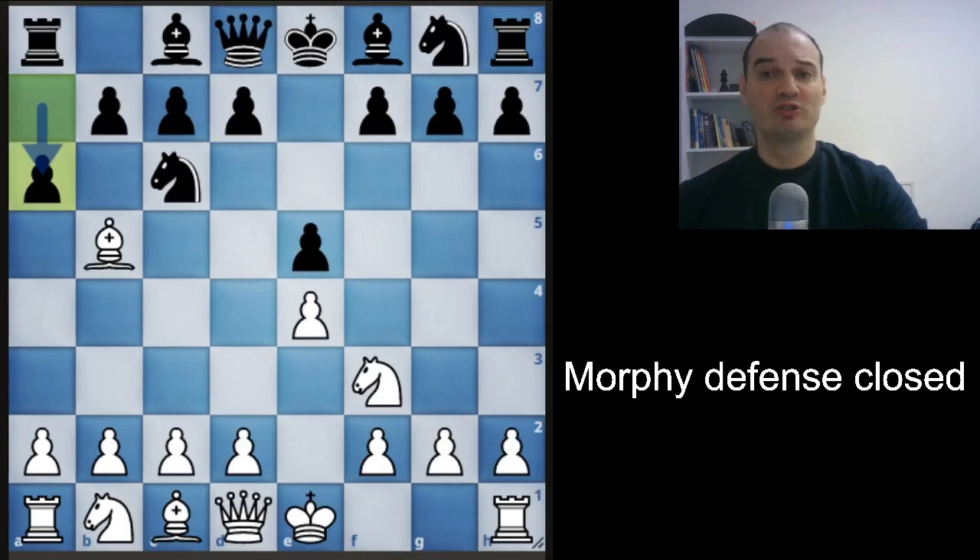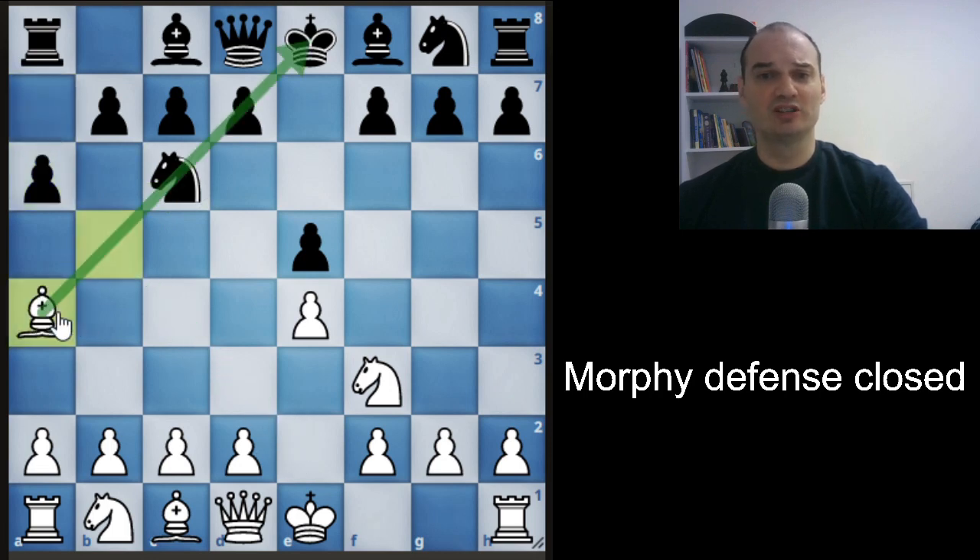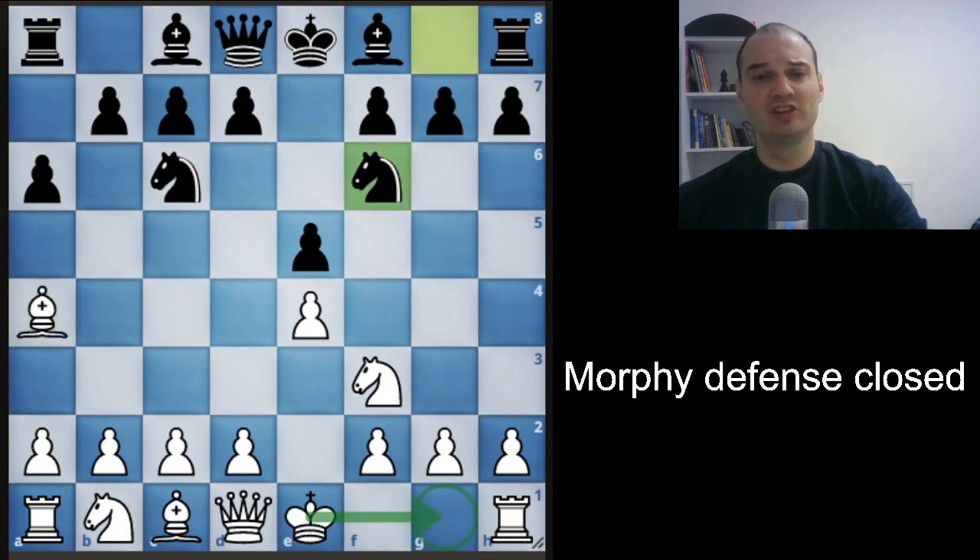The move a6 is the most common response to the Ruy Lopez opening, so you can probably see it in your own games. This defense is known as Morphy's Defense. Your bishop has been attacked, and we already see that it is not the best move to take the knight, and it is not the best move to exchange the bishop. So we will retreat the bishop back to a4. Black will develop his knight, and we can castle because we don't have to worry about the e4 pawn since the knight is pinned to the king.